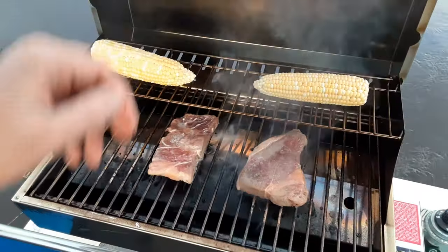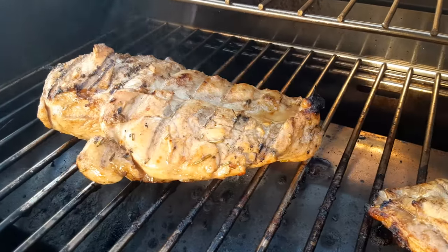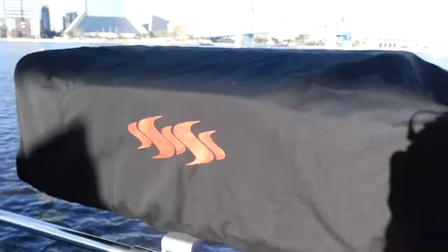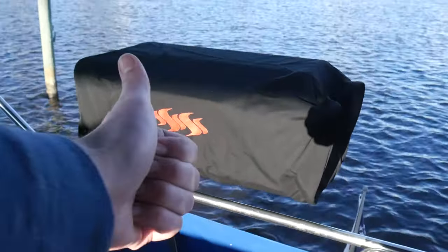I've cooked steak, corn on the cob, chicken, pork chops — it was all delicious, cooked perfectly. I'm no grill master, but this Kuma makes me feel like one. And here's what it looks like with the cover on — it's actually also a carrying case. That's kind of useless for me, but there's a handle down there, so if you wanted to carry it around in this case, you could. I think that's pretty neat.